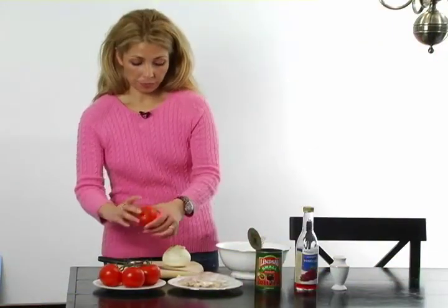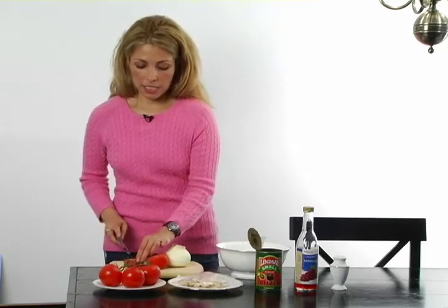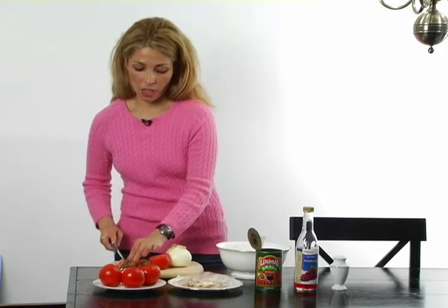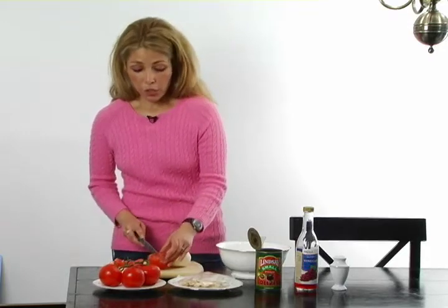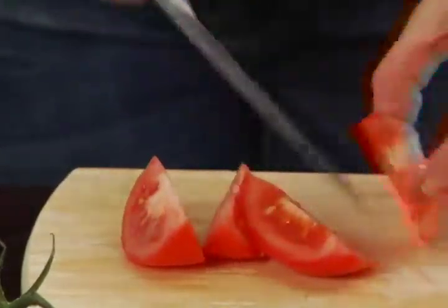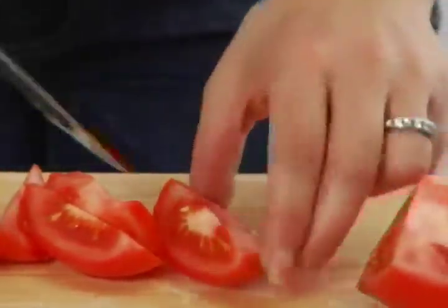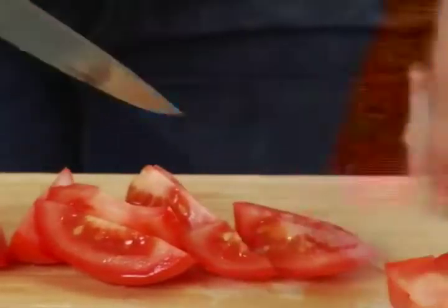The first step is with your fresh, washed tomatoes, simply going to cut. This salad actually started as a tomato and onion salad, and we just started adding ingredients as we went. You want to make it in a nice, substantial size — they don't have to be chopped too thin or too small. In this case, we're doing this as our entrée, so I like to make the pieces pretty big. Just cut around the heart.